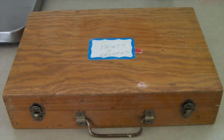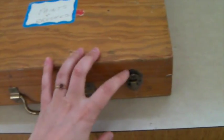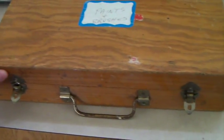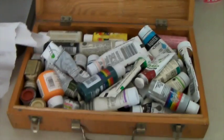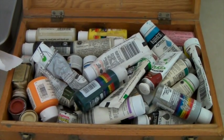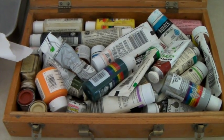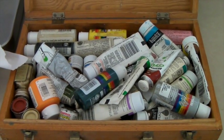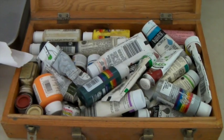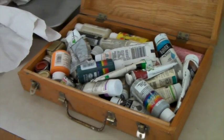This is a vintage painter's case — you can see on the front it says 'paints and brushes.' There weren't any brushes, just paints. Inside there's a bunch of different kinds of paints — acrylic, oil, different things like that. So any kind of artist that needs paints would be happy to have it. The box is cool, it's going to someone in Manhattan, and it sold for $80.